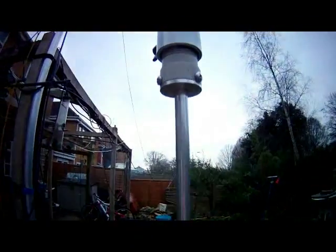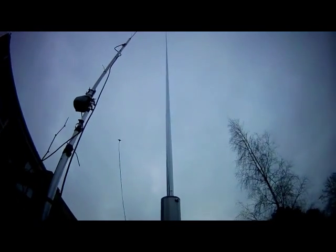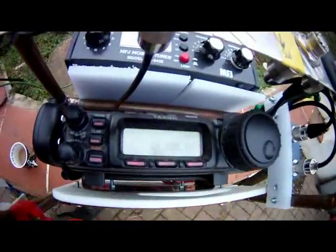The MP1 antenna looks bigger than it is — it's not that big. Here it is set up for the 10 meter band.